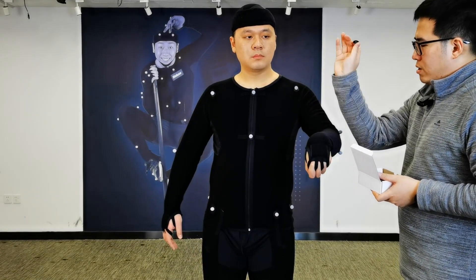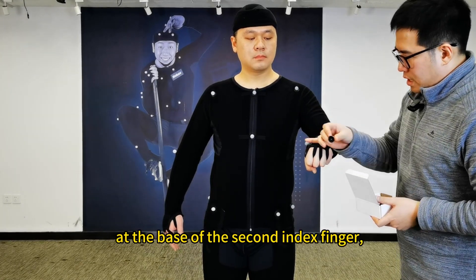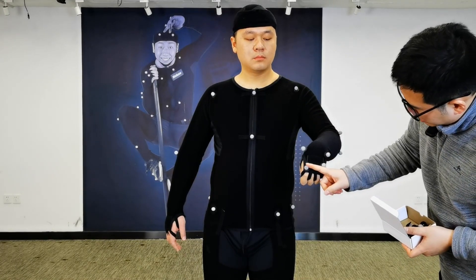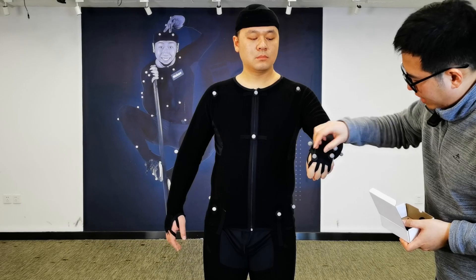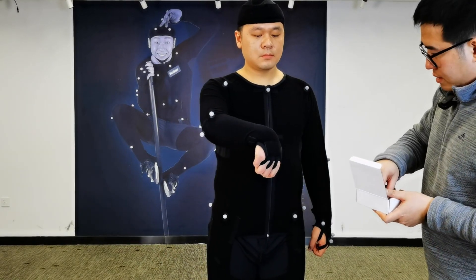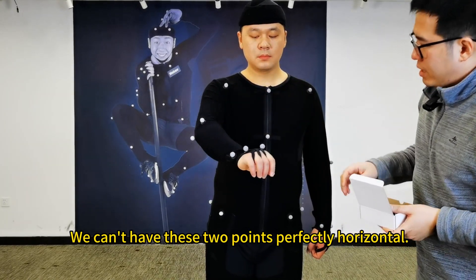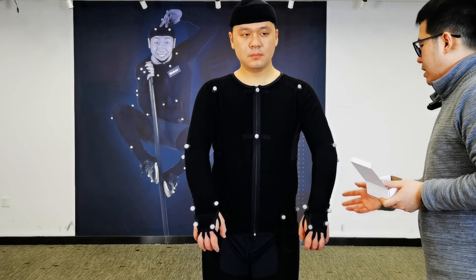Next, we'll talk about the wrists. On the axis of rotation of the wrist, one marker goes on the inside and one on the outside. Then on the palm of the hand at the base of the second index finger, and one at the base of the pinky finger. We need to maintain a certain distance between these two markers, ensuring there is a one-finger gap. We can't have the two points in a straight line or perfectly horizontal.